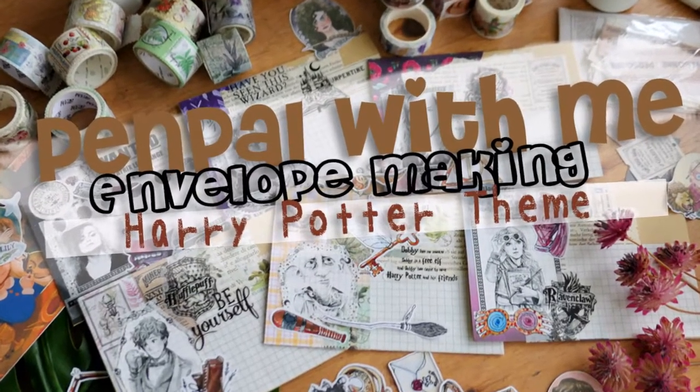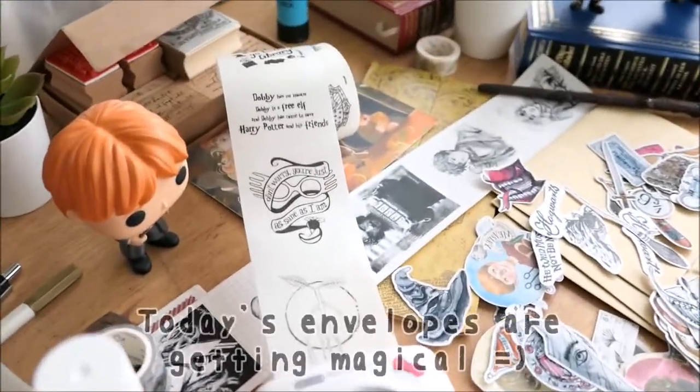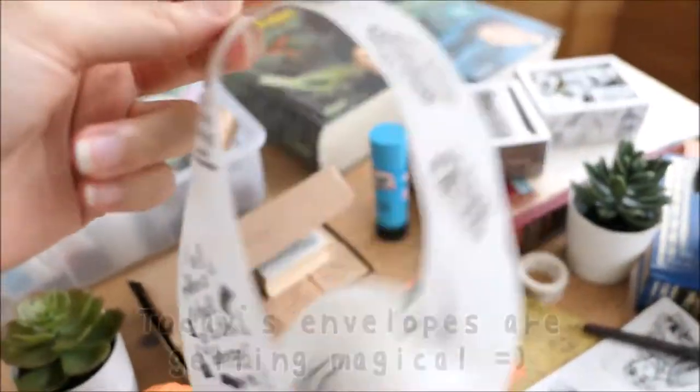Hi everyone! I'm very excited to share today's video. I really wanted to do this for such a long time and today's envelopes are getting very magical.